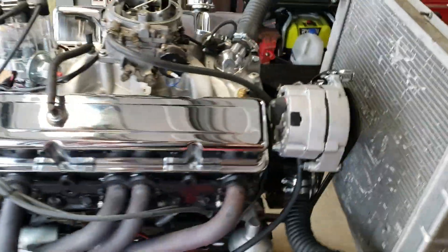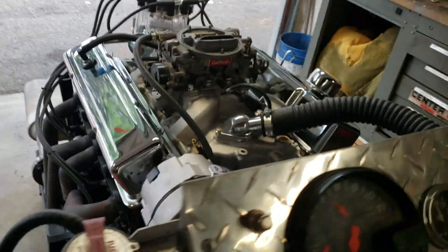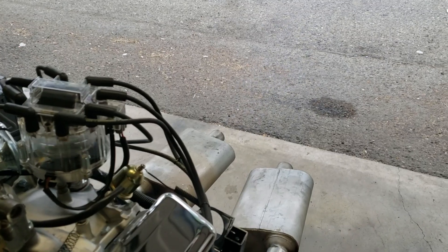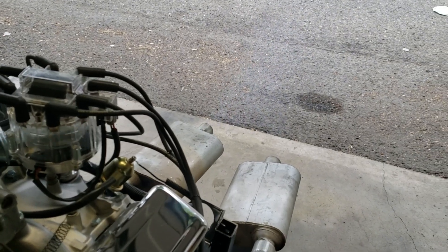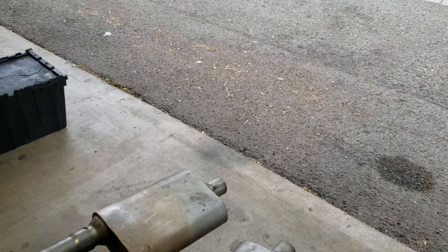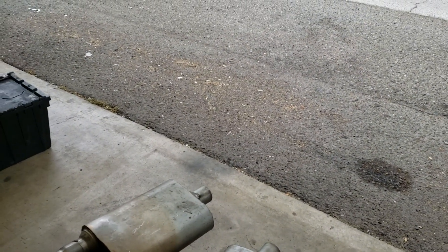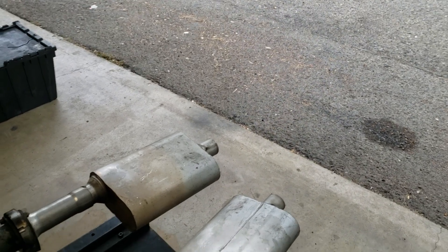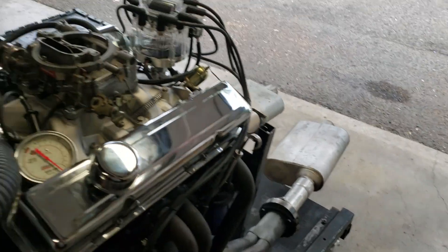Now this one here, you're going to be able to get a great deal on this because it's smoking a little bit. That's probably the valve guide. As you can see when I get on it, no smoke — let off of it, vacuum goes up. You're supposed to put a little oil in — see that. That's my diagnosis of it.